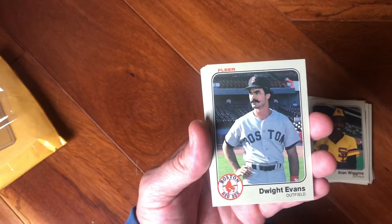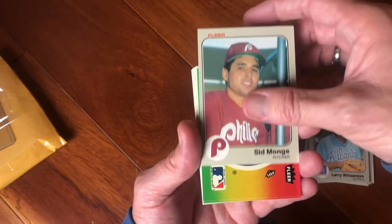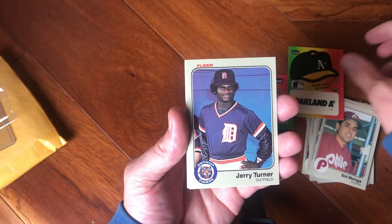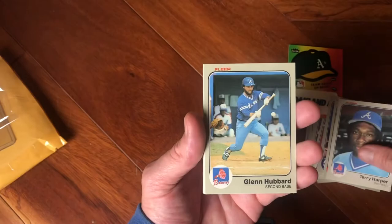Larry Whitenton, Larry Whitenton. Sid Monge, Sid Monge. We got a Detroit Tigers sticker as well as an Oakland A's hat sticker — that one's pretty cool. Jerry Turner. Al Bumbry. Terry Harper — all up in your face. Glenn Hubbard with that beard!